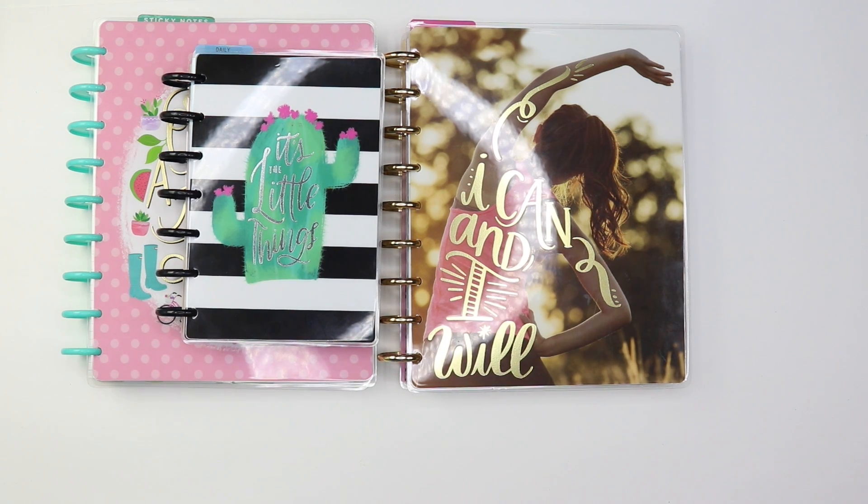I hope you guys enjoyed! Let me know in the comments below if you are using any of these planners, and if not, which one are you using? I'd love to know. Thank you again for watching and I will catch you guys in my next one — bye, happy New Year!